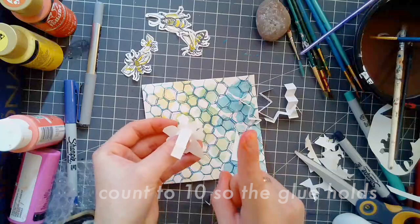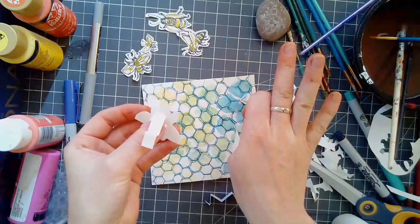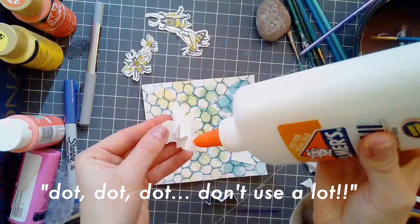You want to glue one end of the paper strips to the bee and the other end to the honeycomb design that you created. Whenever I'm using liquid glue, I always hold it and count to 10, so I know for sure that the glue is going to hold and not slide. And remember my go-to saying: dot, dot, dot — don't use a lot. You don't need a lot of glue; just one little dot will do.